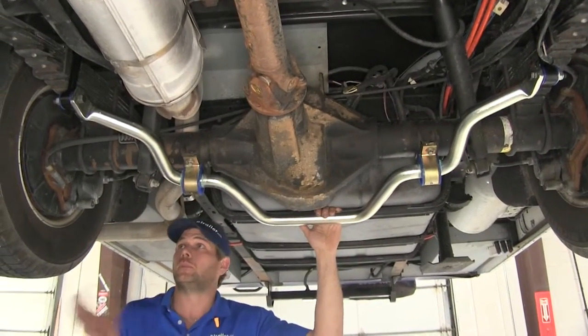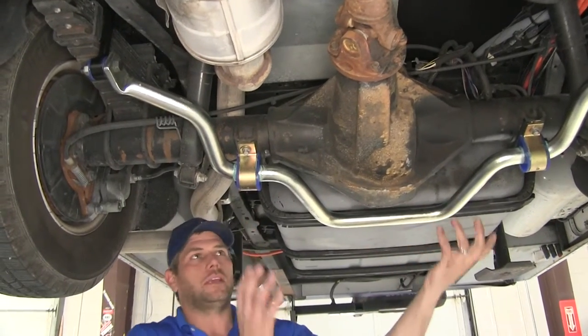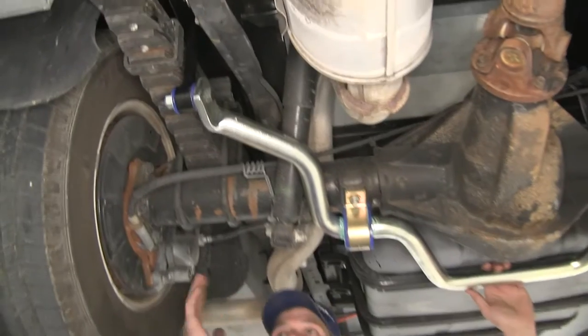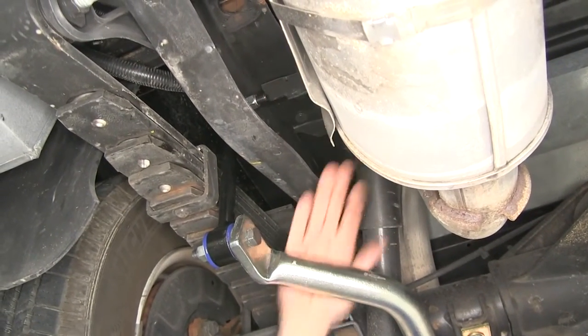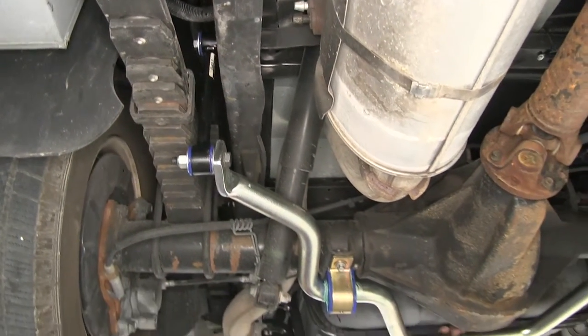Installation is pretty simple. You're going to use our existing hardware and mounting locations underneath the axle, and we'll only need to drill two holes in our frame rail where our end links come up and connect. It's a pretty straightforward installation that you should be able to take care of at home.